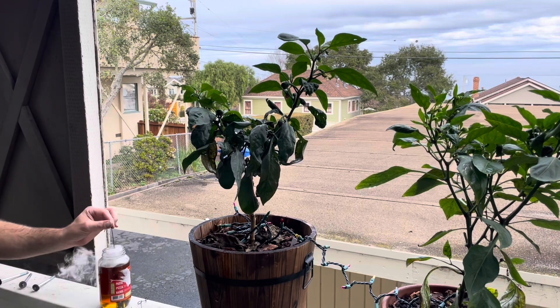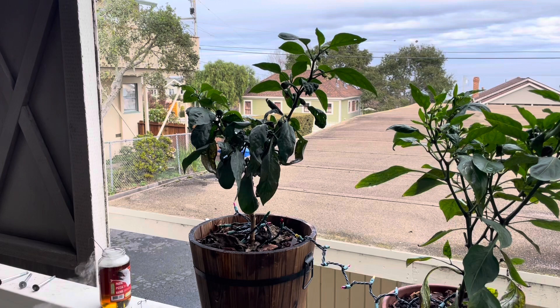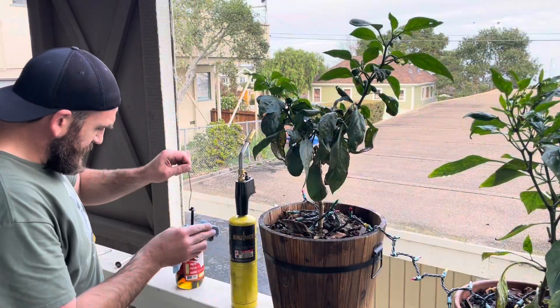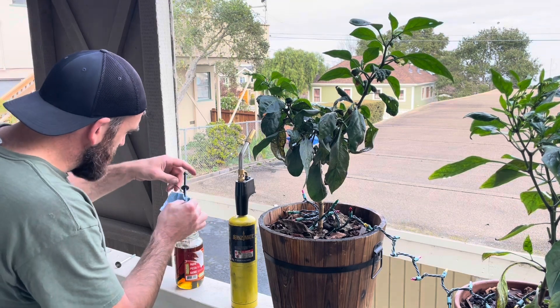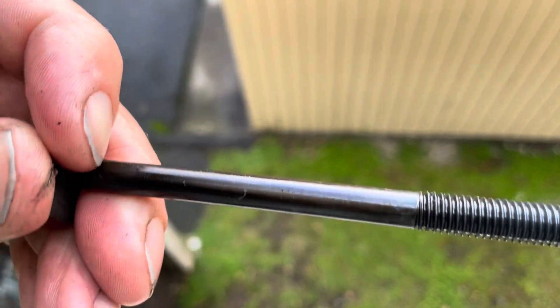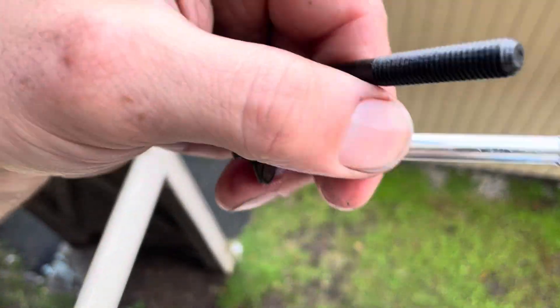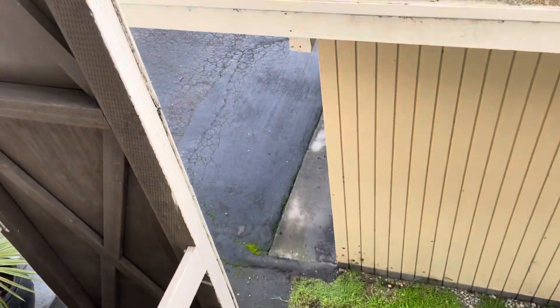Once you plunge it in, let it sit. You'll learn what oil does when it's hot — pretty cool. Once that's out, you'll have a nice oil coating. It's cooled down a little bit, so that's good. You go from that dull gray bare metal to a nice oil-treated, heat-treated finish.